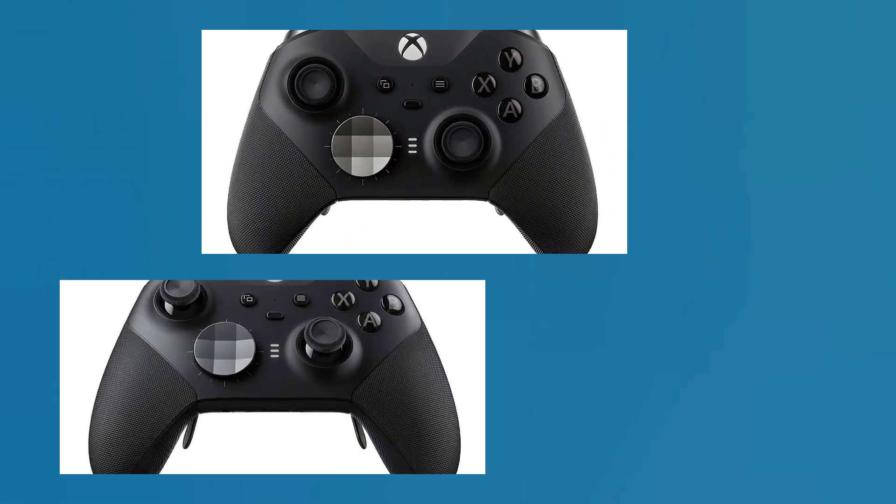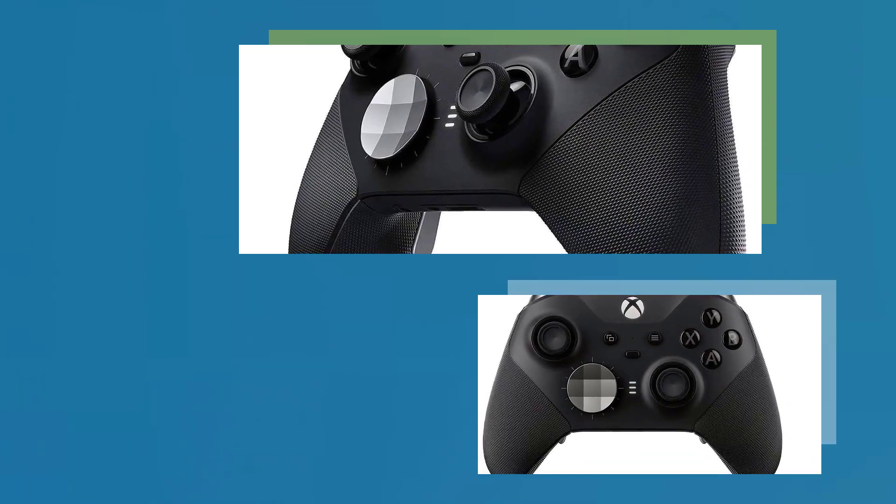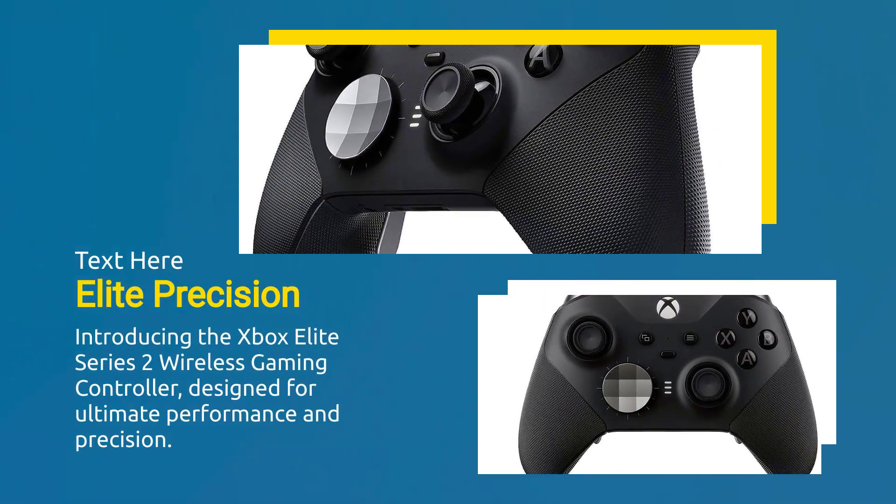Xbox Elite Series 2 controller, sold by Amazon.com. Introducing the Xbox Elite Series 2 wireless gaming controller, designed for ultimate performance and precision.